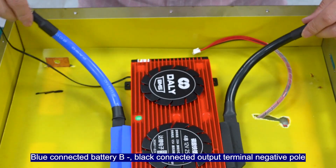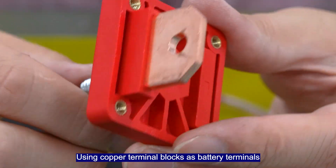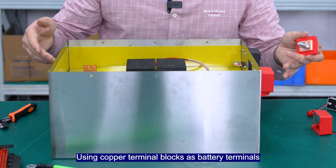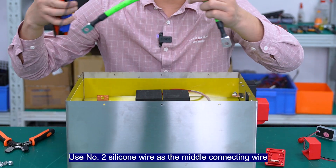The blue connector battery is placed next to the block, connected out of the terminal next to the pole. We are using copper terminal blocks as battery terminals and number 2 silicon wire as the middle connecting wire.